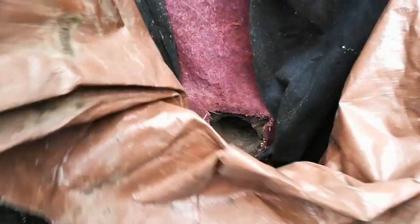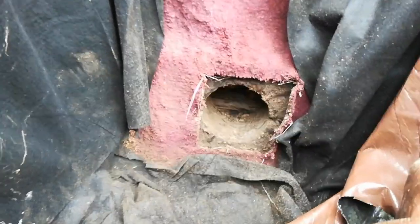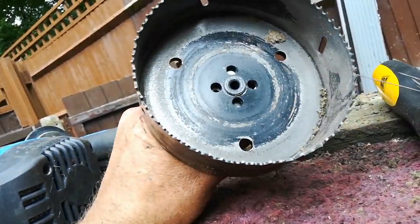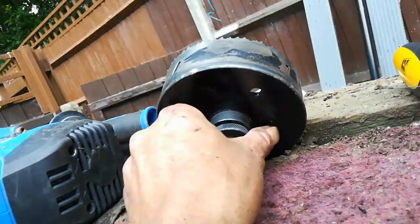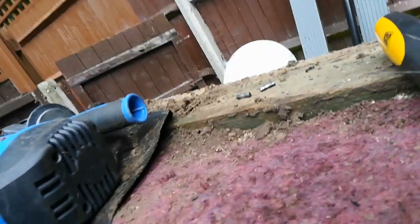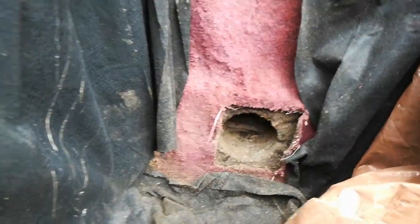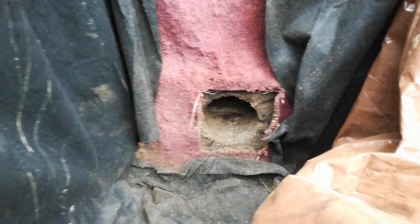We're inside the pond — almost through. We've completely killed one hole saw and arbor. That's what happens when you take on old creosote sleepers.